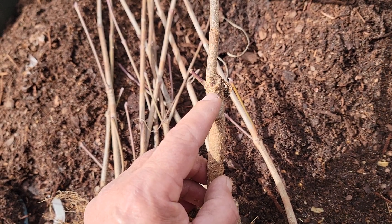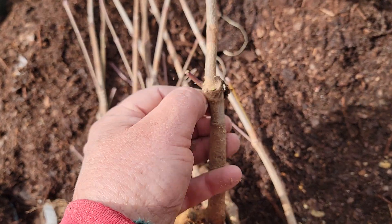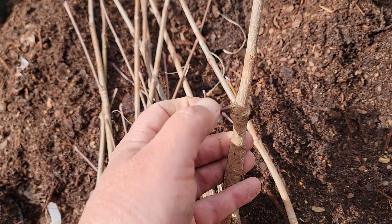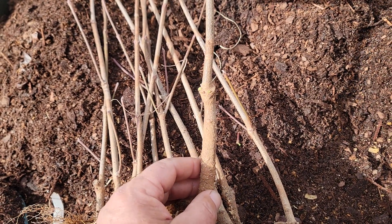Even at this very young bare root stage, the understock is starting to sprout, so what you need to do is rub it off with your fingers. This one here I could probably do the same — break it off. You have to be really careful when you buy grafted stock.